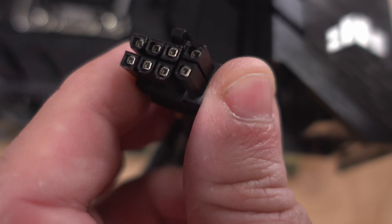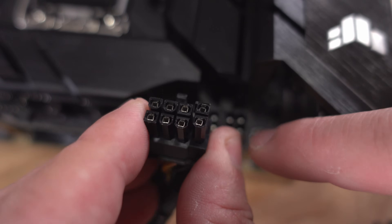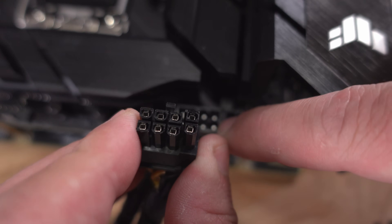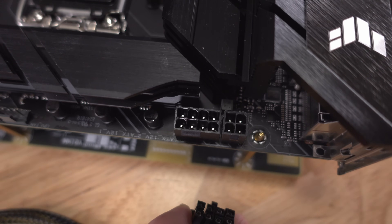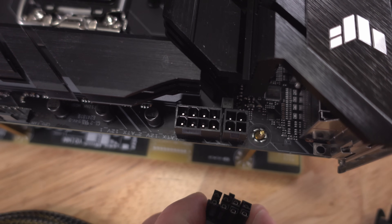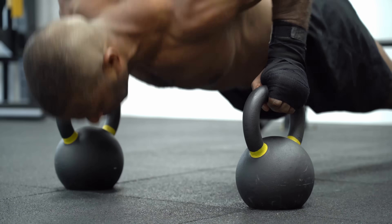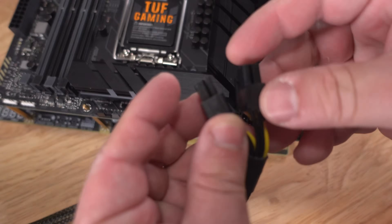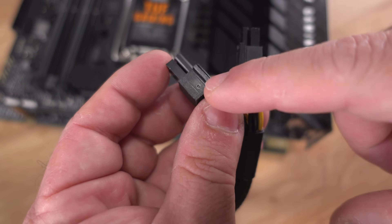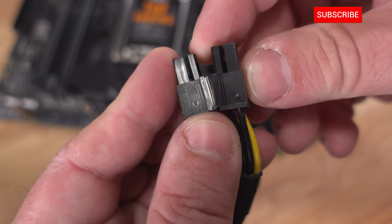The 6+2 GPU connector won't fit in the EPS 8-pin slot unless you force it incredibly hard, which will warp the plastic — so don't do that. The 4+4 or 8-pin EPS connection, on the other hand, will slide right in easily. When joining the two halves, notice the little connector indicator showing the correct orientation.